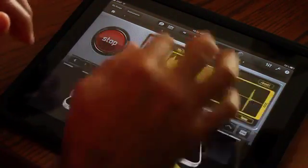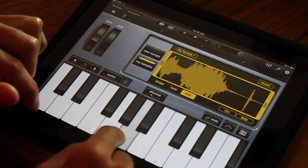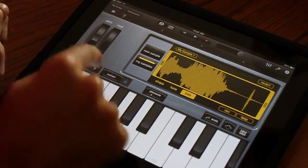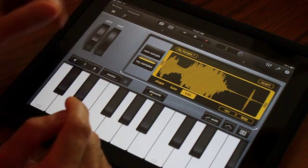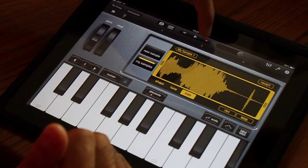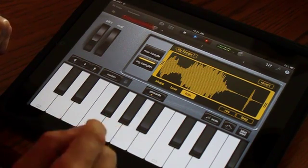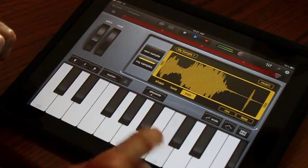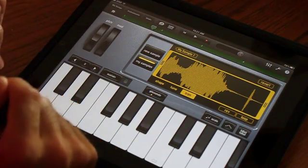We record a voice sample — 'Oh yeah!' — and now we've created our own keyboard sound out of it. You can play it across different keys and hear the pitch change. We'll move the octave up here — a little too high — and adjust it back down. Someone's at the door! So now basically we hit record and play the sample as a track over everything else, recording another layer with our own voice.